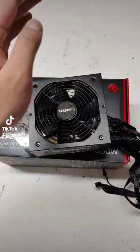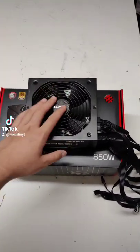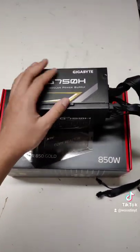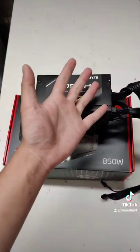It did very well for three years, until recently where it just kept shutting off when I tried to run a game or a benchmark with the new RX 6800, which I was able to get off Facebook Marketplace for just six hundred and fifty dollars Canadian.